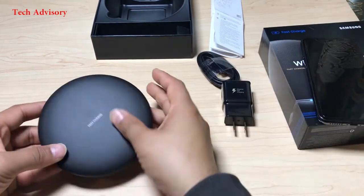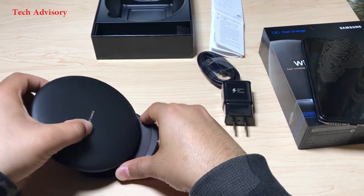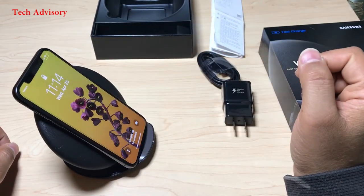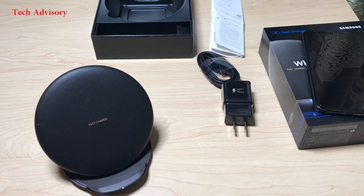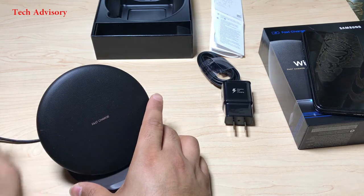The stand is designed to allow you to still use your device while charging it. It's not that convenient because you have to hold the charger and the phone at the same time, but that is one option in case you want to use it while charging.